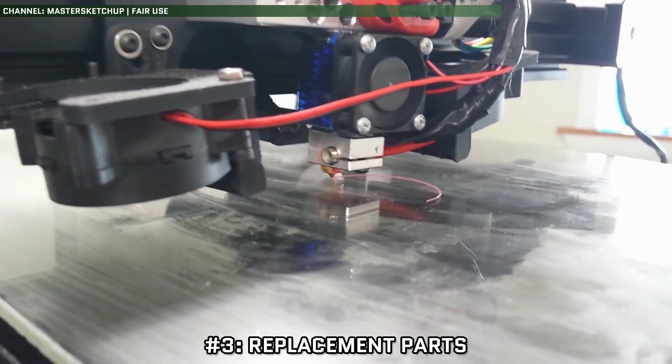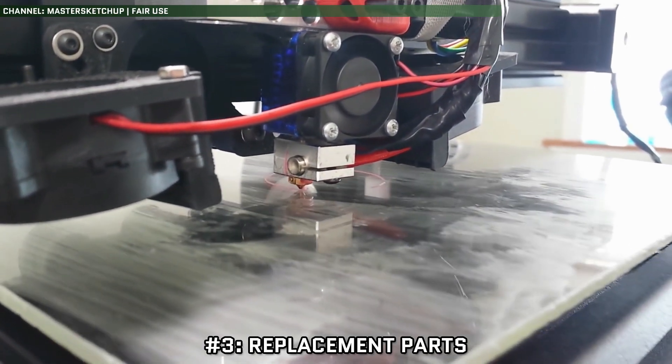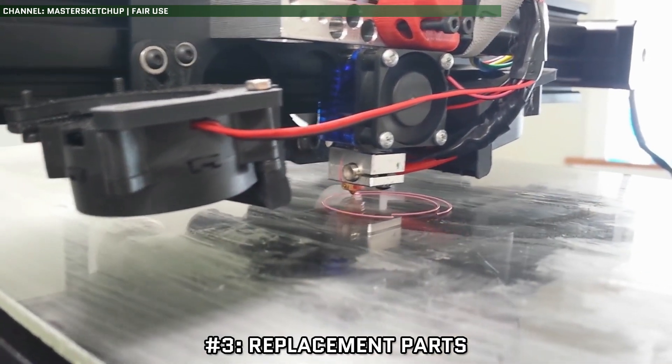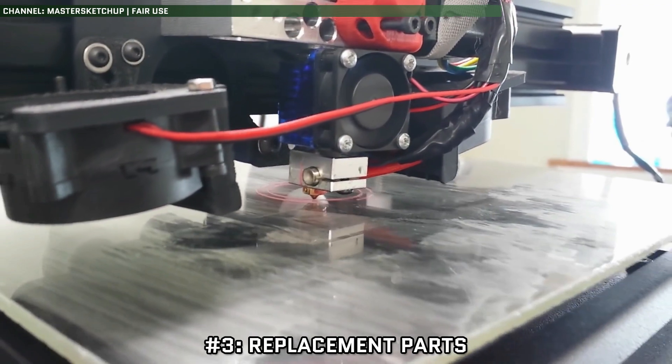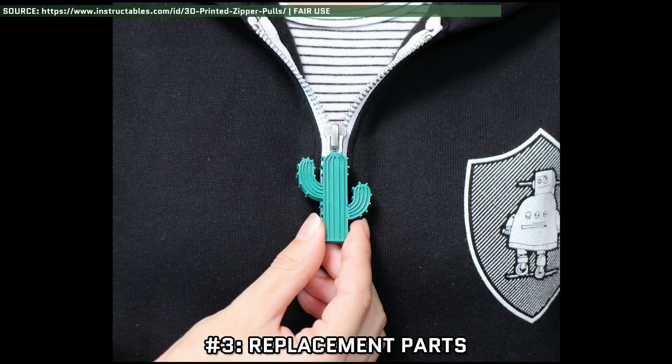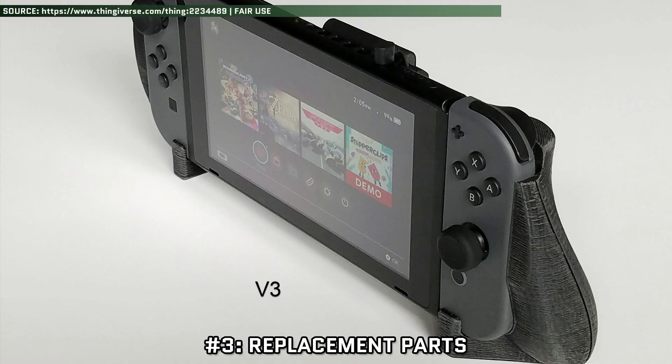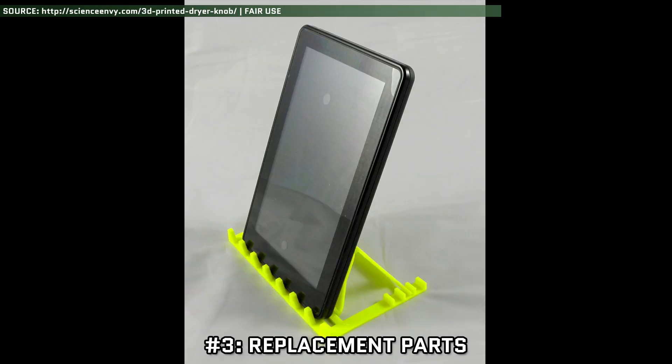And that's where 3D printing comes in. As long as you know the dimensions of what you need to replace and it can feasibly be made out of durable plastic, you can 3D print your own for cheap. Just to rattle off a few examples: zipper tabs, handles, lids, clips, wheels, grips, labels, knobs, and stands.